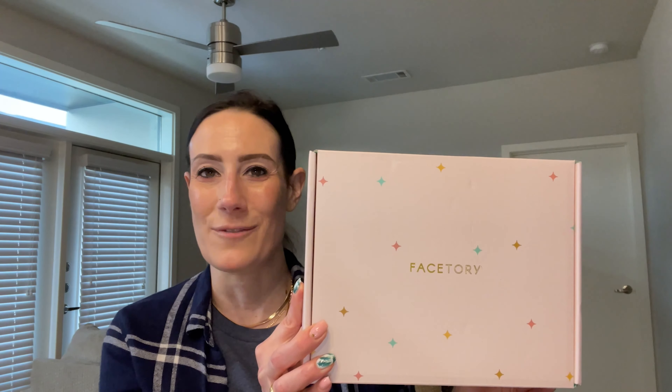So with that being said, I'm going to stop rambling. Let's go ahead and jump into the FaceTory Spring Box for 2021. So if you're unaware of what FaceTory is, it is a K-Beauty subscription. It is $49.99 a season.